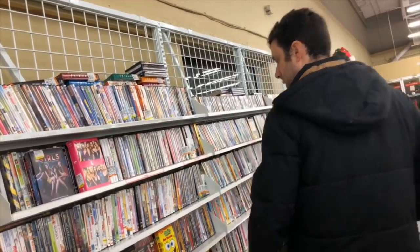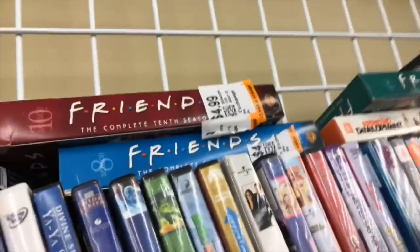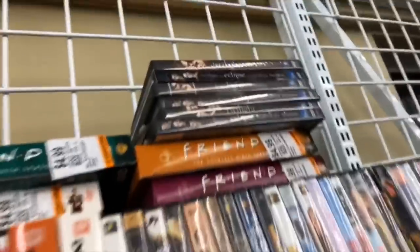This is the men's section. Look, they're so cheap — they're like $4.99 each and they're all the Eclipse ones, sorry, the Twilight ones.